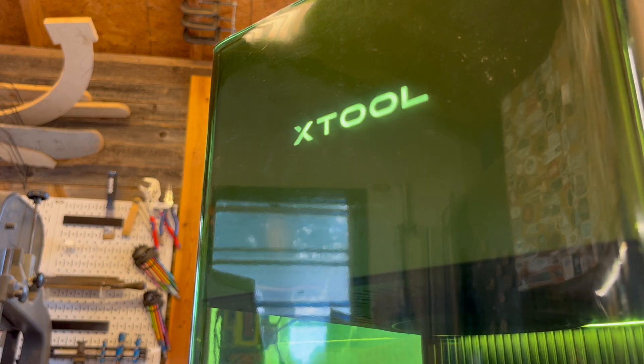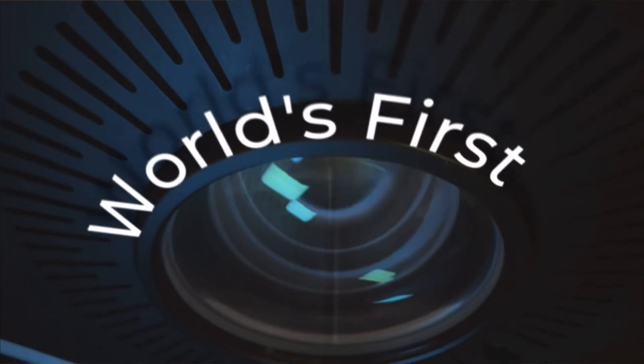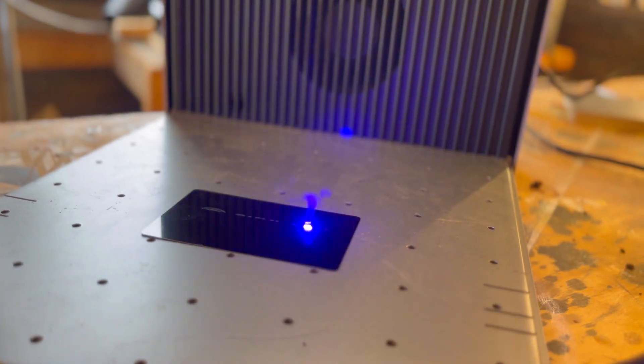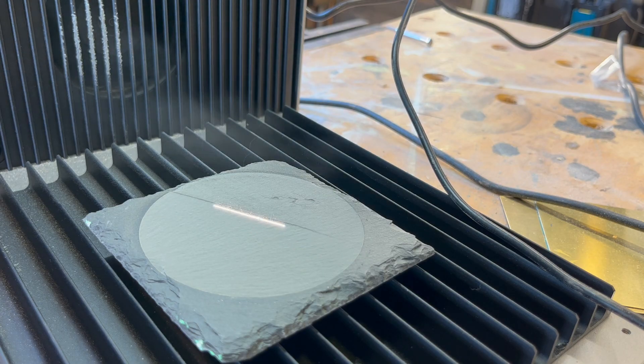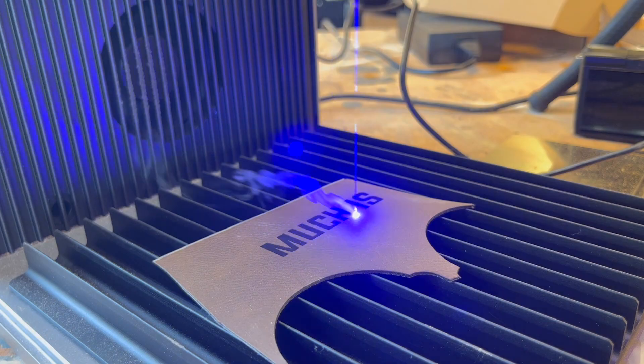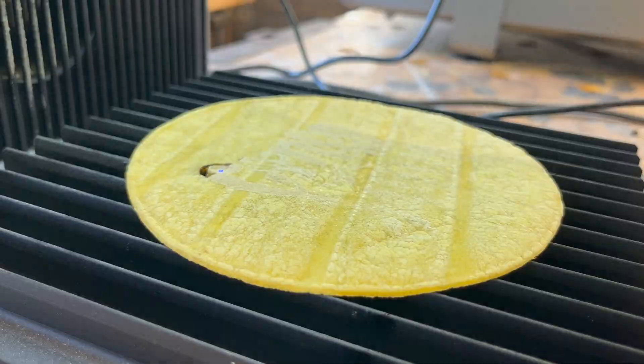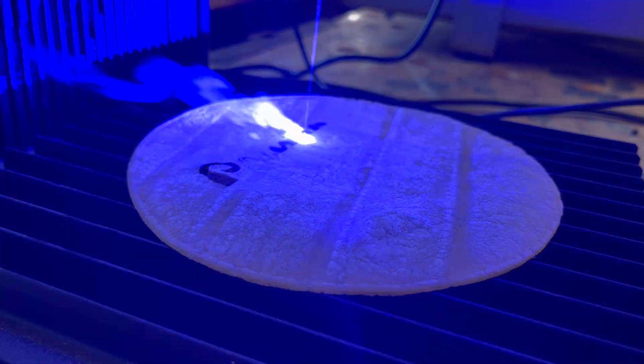The X-Tool F1 Ultra is the world's first 20 watt fiber and 20 watt diode galvo dual laser. The really exciting part about this laser is that it can engrave stainless steel, aluminum, brass, silver, plastic, platinum, titanium, gold, wood, acrylic, leather, glass, rock, paper, rubber, and even food.